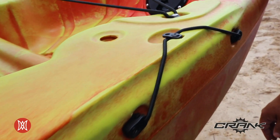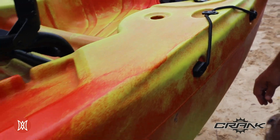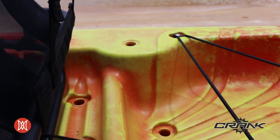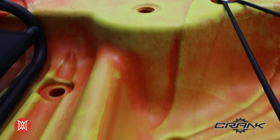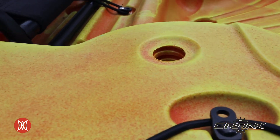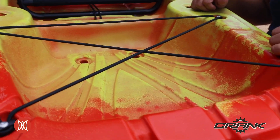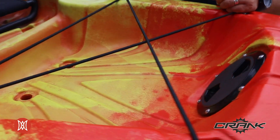Located just behind the seat, you'll find a paddle park — a convenient place to store your paddle when not in use. Behind the seat, we've molded in two solo mount recesses. This allows you to install the Perception solo mount, which gives you the ability to include fishing rod holders or whatever accessory you may desire. Last but not least on the Crank 10.0, we have the large stern tank well. This allows you to store additional accessories or gear within arm's reach.